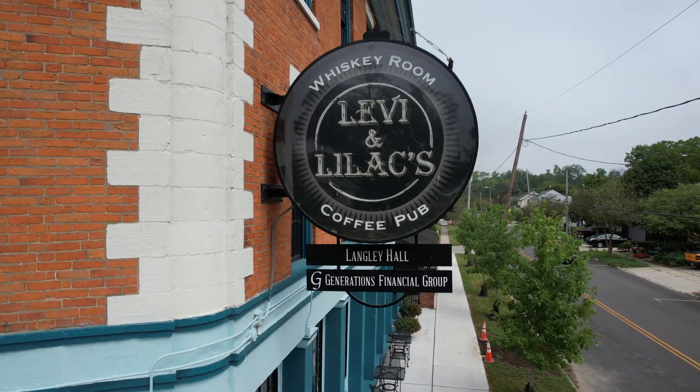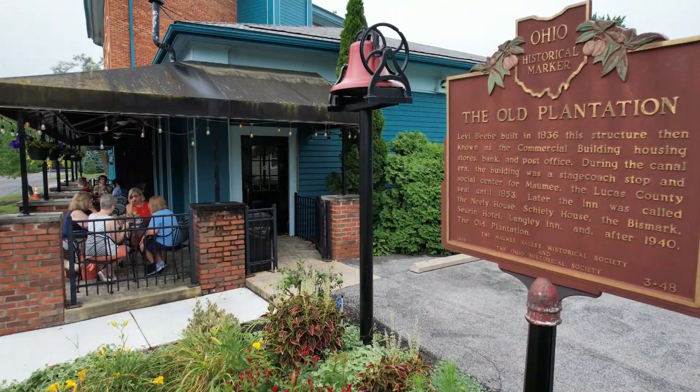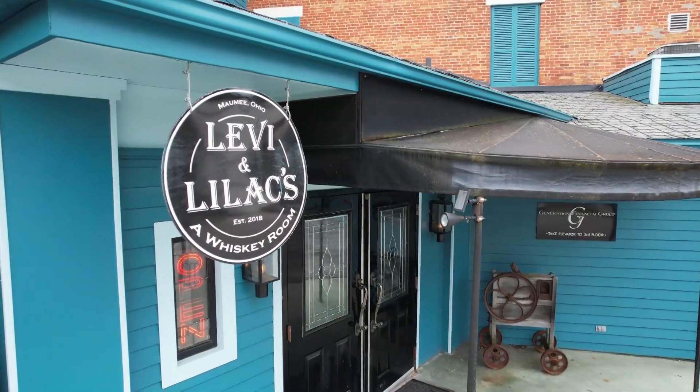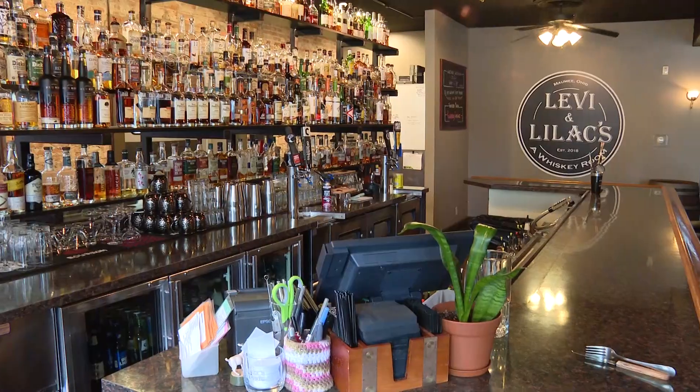Levi Bebe built the building in 1836, he died about a year later and is said to be one of the ghosts that haunts the building. The Lilac Lady is also one of the ghosts said to haunt the building, so we just kind of went with it. She is said to spread the smell of lilacs as she passes, and he is said to be a fan of Jack Daniels, so it seems fitting.